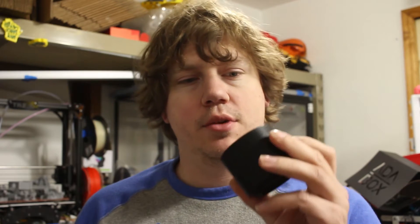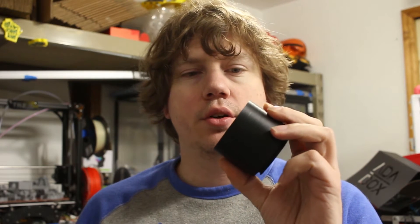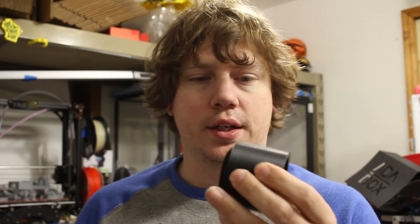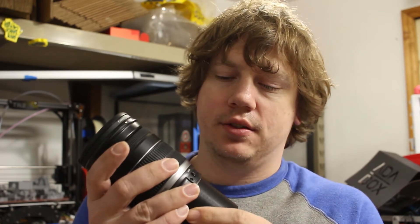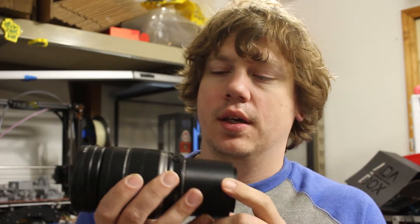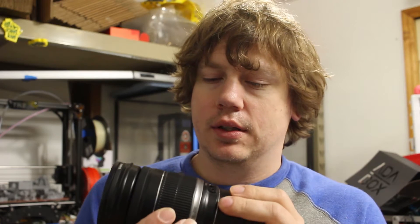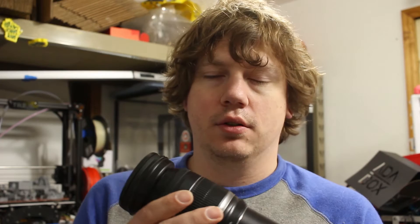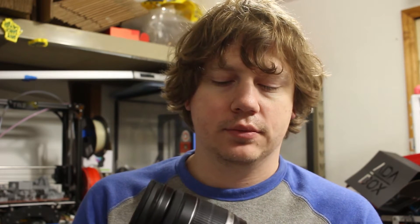This is Stuff with Kirby, and for Functional 3D Print Tuesday I'm going to show you this camera tube extension that I printed out. I printed this out in ABS so it stays strong and won't break apart easily. It attaches to the bottom of my camera lens, and the other end goes to my camera, extending the distance of the lens so it allows me to take close-up shots better than I could with just the regular lens.